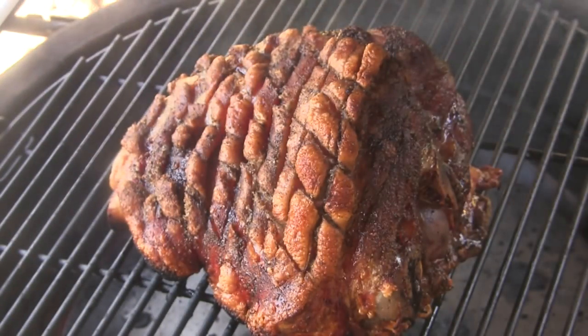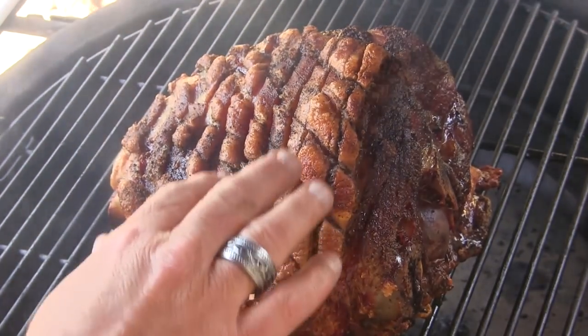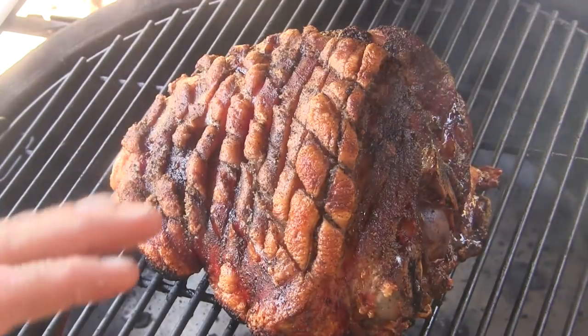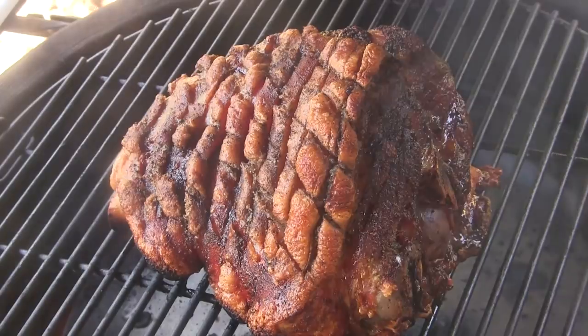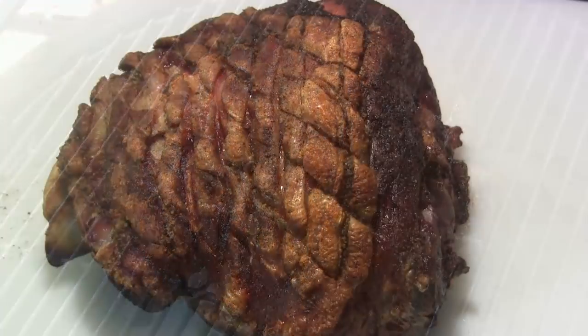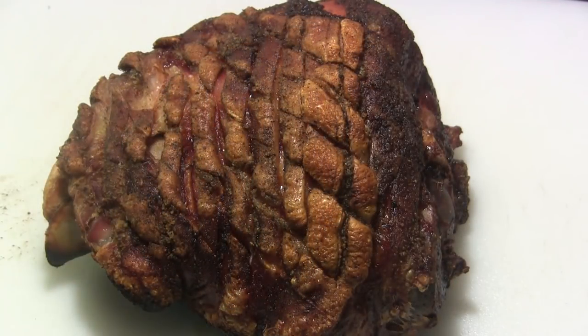We've been going about 15 minutes here and the skin has puffed up nicely — we've got some really nice cracklings on there. So I'm going to take this off and we're going to wrap it loosely in foil and let it rest for about 15 minutes.